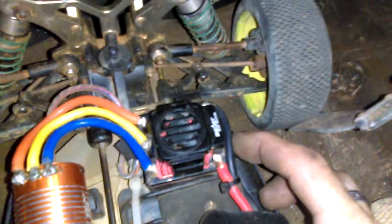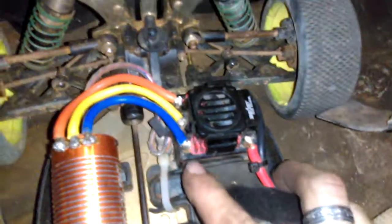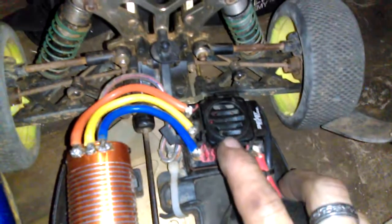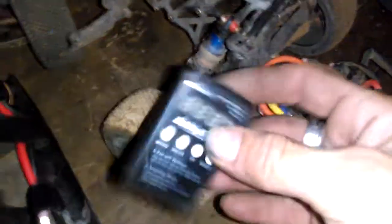The second one is made by ZTW — it's the SS Beast series. It has a red heat sink instead of black and a slightly different fan shroud, but it's otherwise the same: same colored wires, same layout with centered plugs, and the same programming as the GhoulRC one, so the two are interchangeable.